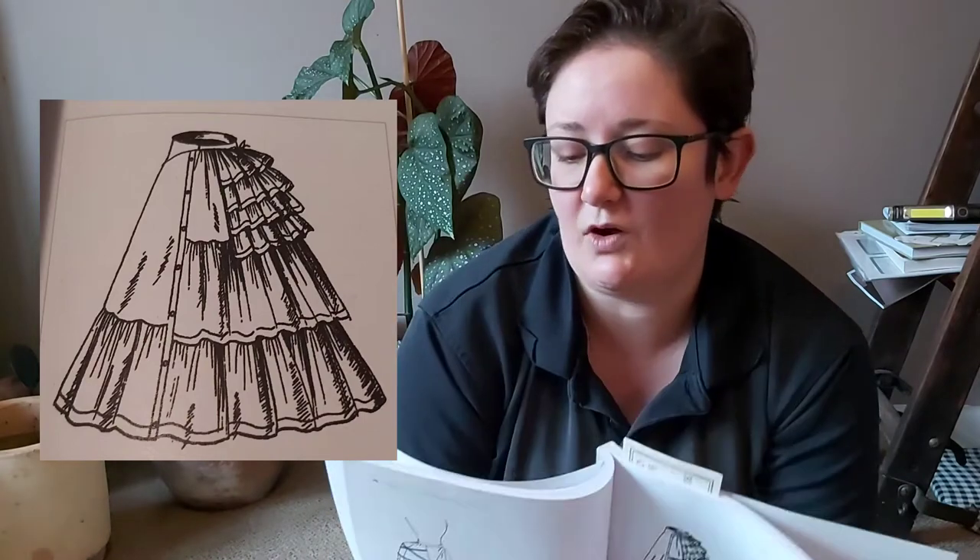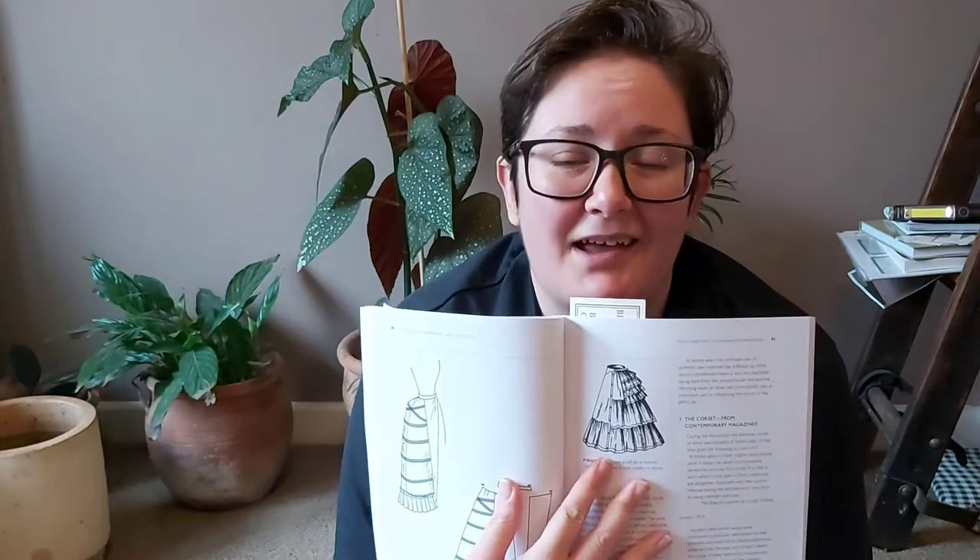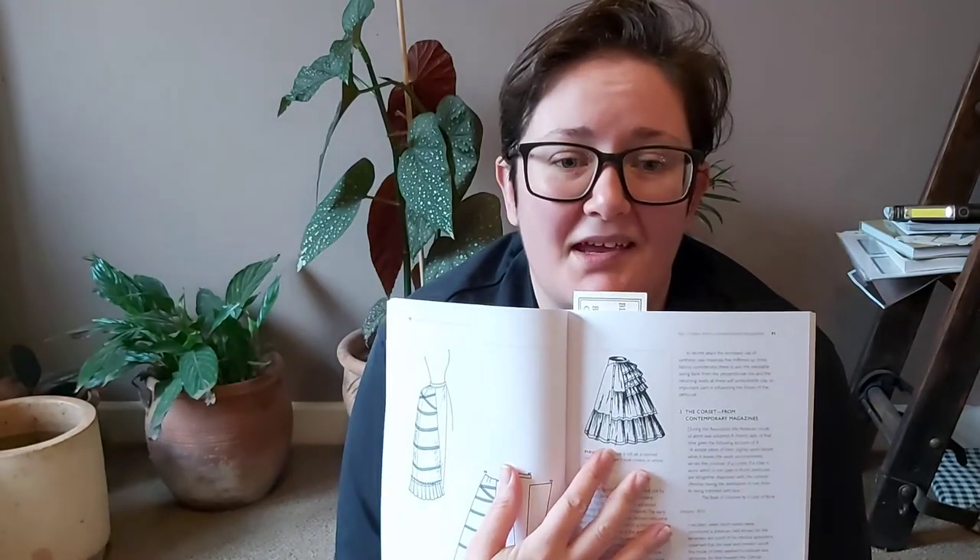Rather than make one out of a pattern that I already have — nice and simple and easy to follow — I've seen a picture in a book that's rather complicated looking and decided that's the one I want. This is the picture. This is from Corsets and Crinolines by Nora War. I love this picture of a frilly petticoat. It's from 1869.